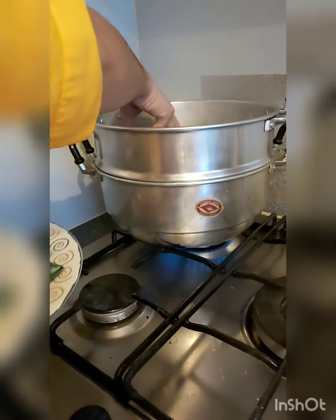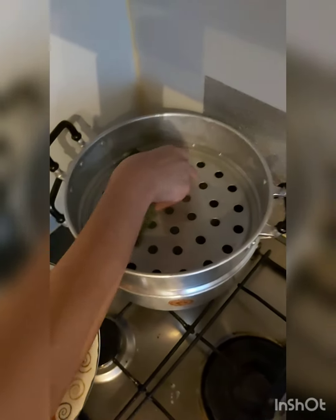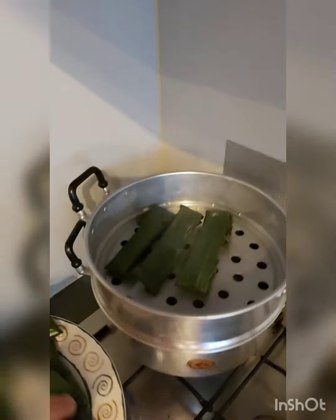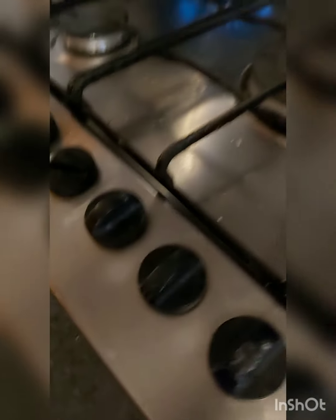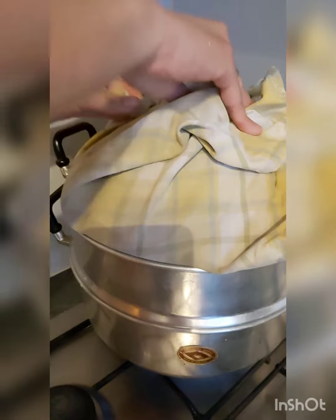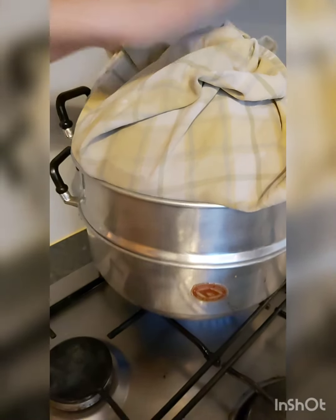We will put this cassava suman in the steamer. Mga 30 minutes to 40 minutes, okay na siya. Para wala din lumabas na air, lagi natin siyang lalagyan ng load. Para saradong sarado.